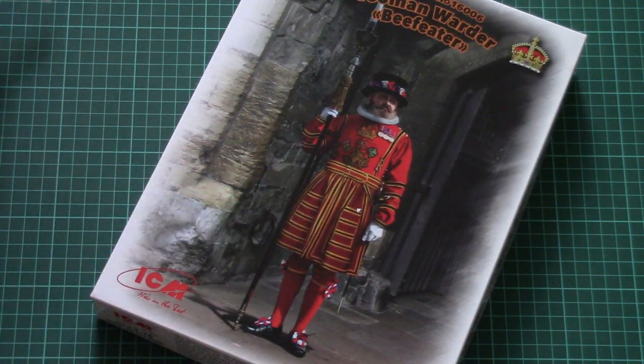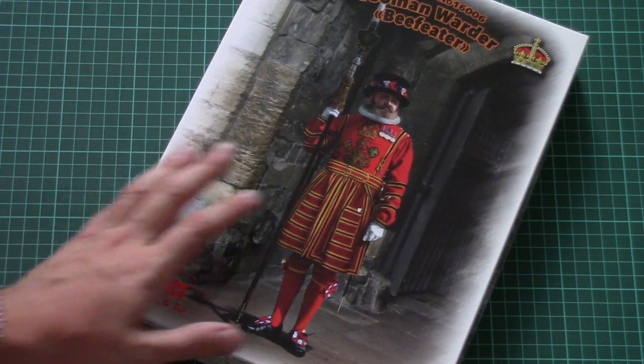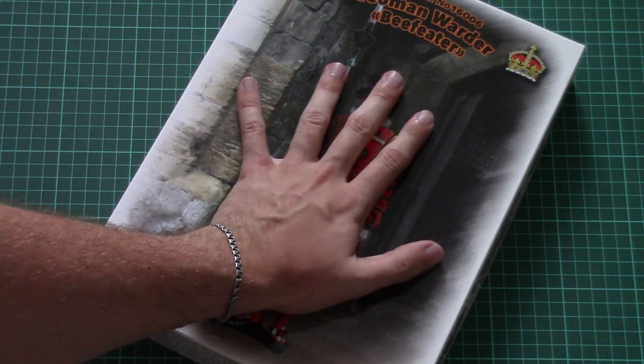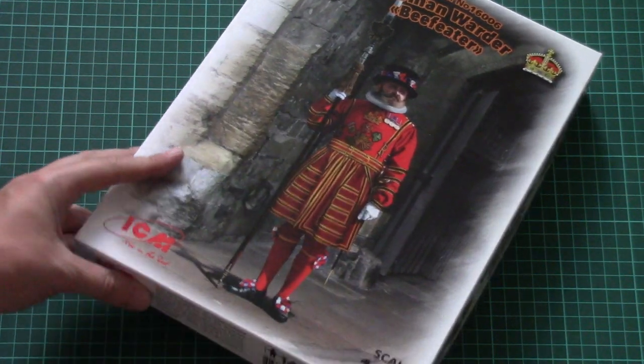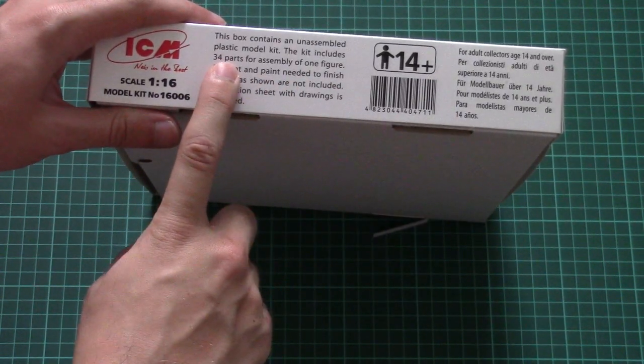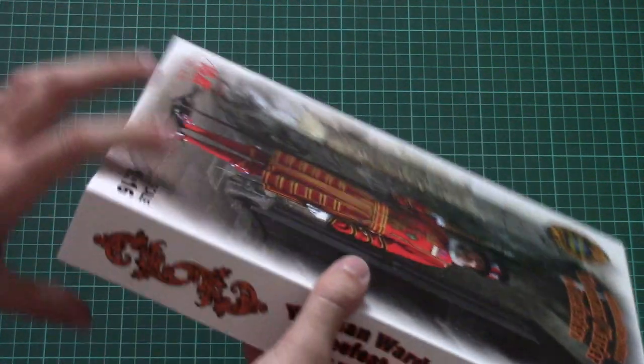You can see the Beefeater on the box art. The package style is quite typical for this series — we have a nice big box with beautiful box art on the front. Here you can see a comparison with my hand, and on the side we have some information about the kit. There are 34 parts for assembly of one figurine, and the remaining sides don't have anything particularly special.